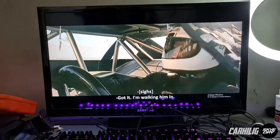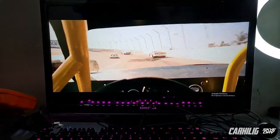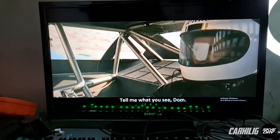So guys, we're back in my room and in the background is Fast and Furious 9. For those of you who have watched this movie, let me know your reactions — if you like it or not — in the comments section.